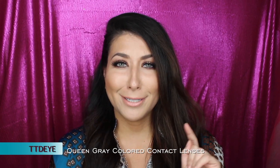These are the Queen Grey from TTDI and they were $35 US. I got a small discount with a discount code, but right now they're actually having a 50% off sale — I will link their website down below.